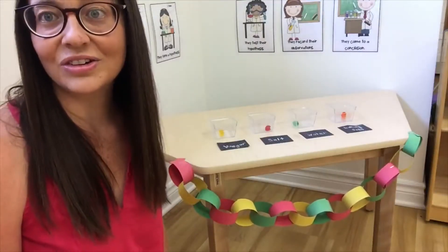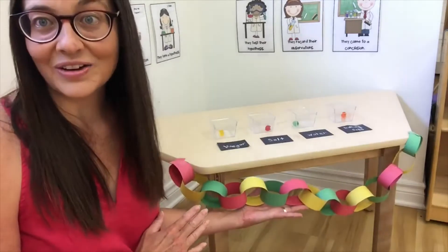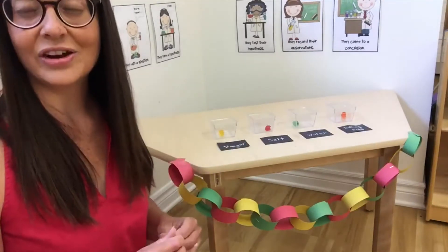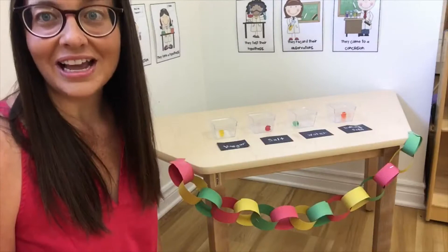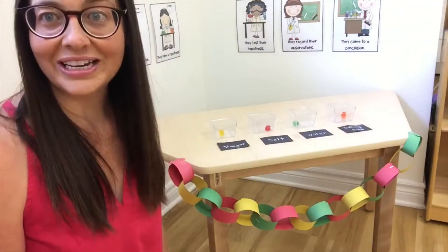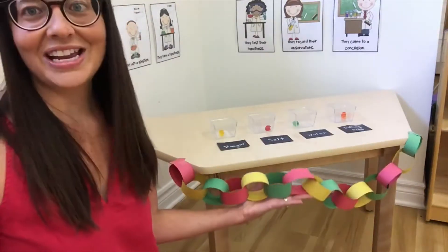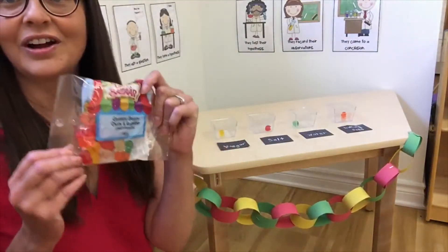A great way to introduce patterns to children is to make a paper chain. I told the children we were gonna make a gummy bear science decoration and I asked them to help. I had different colored strips on the table and I started with red, yellow, green, then said let's do the same pattern again — red, yellow, green. Then I asked the children what comes next, and they quickly shouted yellow. It's a great way to introduce patterning and makes a fun decoration for our gummy bear science.